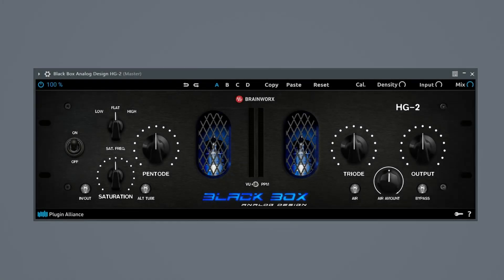Moving into the box, here is the HG2 Black Box plug-in itself. It's very straightforward — you go from left to right dialing in the saturation, pentode saturation, air amount, and the output. But if it was this easy there would not be this video, so let's delve deeper into what exactly is happening under the hood and how to get the most out of it.